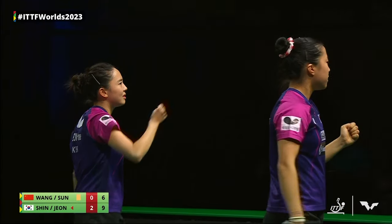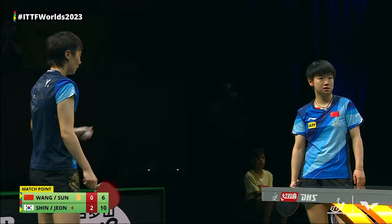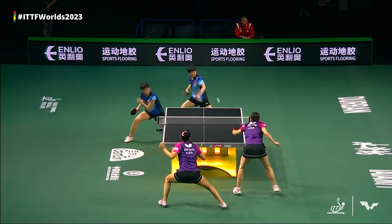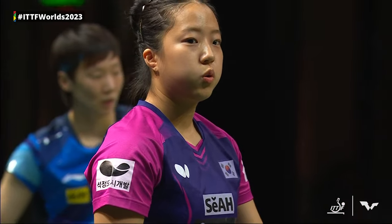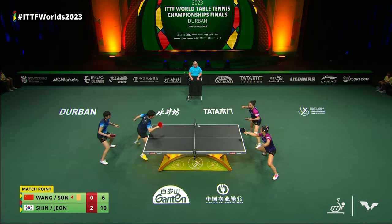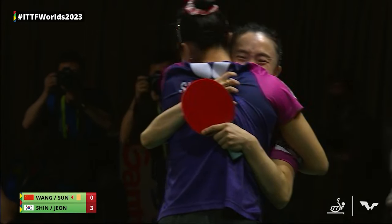Deja vu. Look at this — it is now four match points for the Korean pair to move on over the world number one. And just to confirm and correct myself from earlier — the yellow card is the Chinese pair's. They were stalling when they were in trouble. The Korean pair was on screen, so I misunderstood. And they've taken it 11 to 6 — the Koreans have knocked out the world number one!